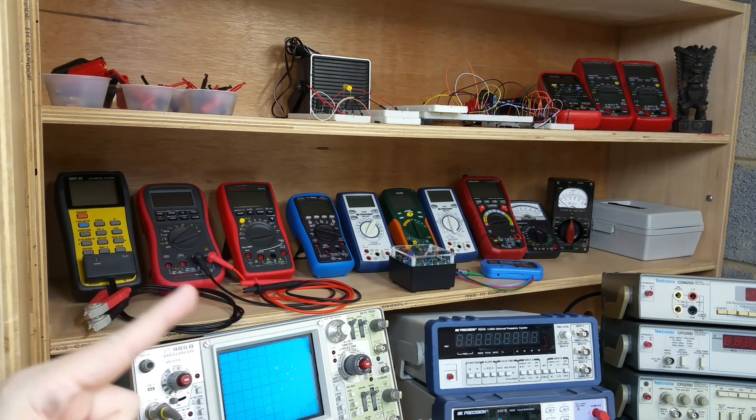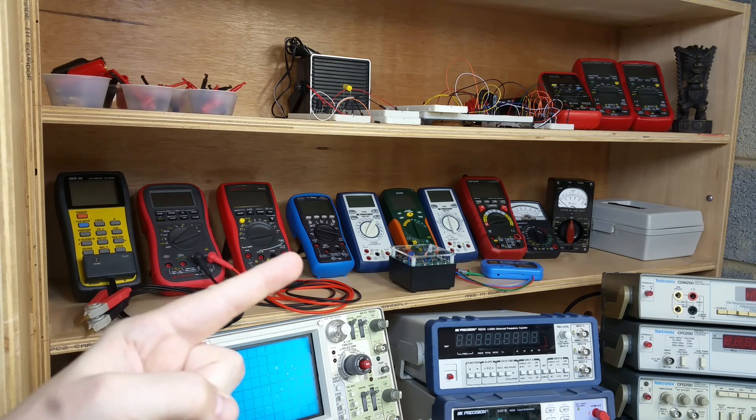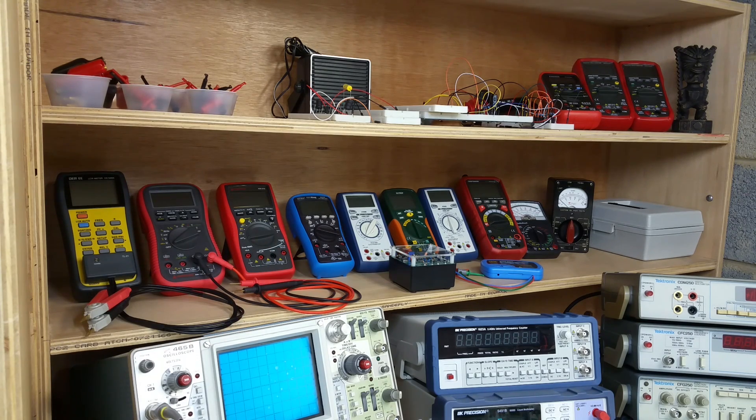I actually like the Amprobe meters in general. This is an AM570, quote-unquote industrial multimeter — it takes a lot of abuse and does just fine. I have the Dave Jones EEVblog rebranded Brymen meter, which has rapidly become a favorite as well, as well as a BK Precision 2709 auto-ranging multimeter. Those are really my go-to meters.